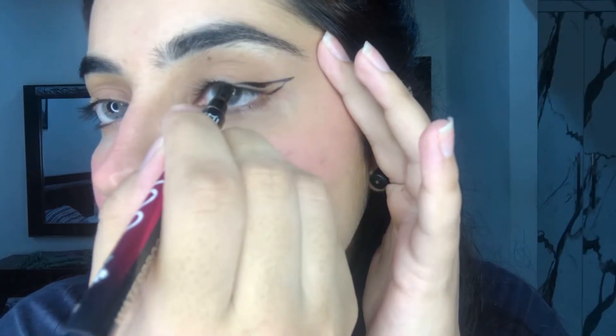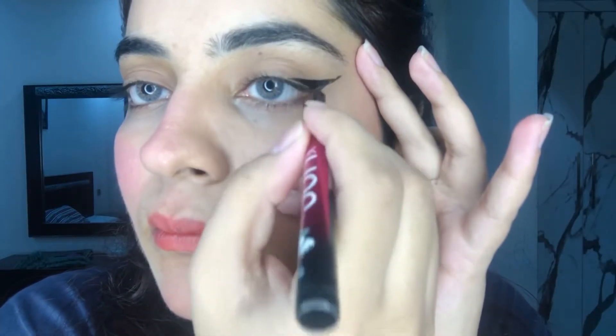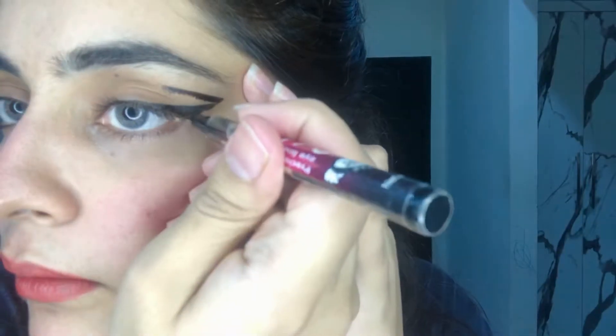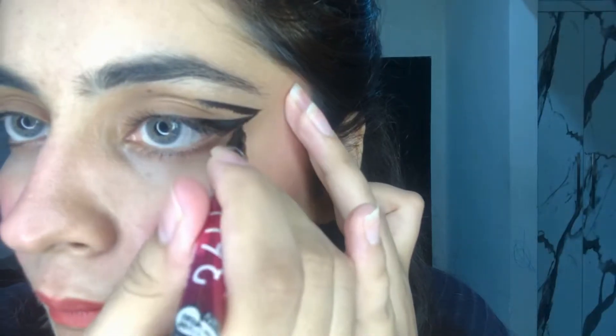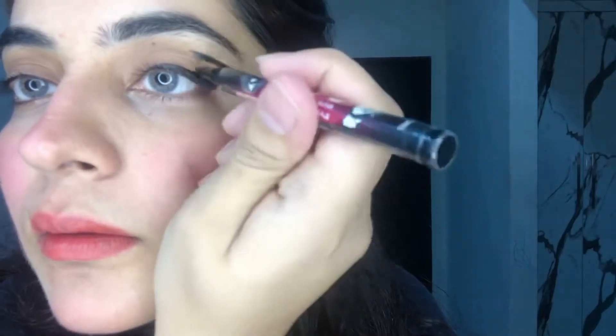The trick of the graphic eyeliner is that you first apply a wing eyeliner — you make a wing first, then you fill it in. After making the wing tip, you extend it toward the inner corner of the eye. Be careful not to extend it too much on the half eye. That's the technique.